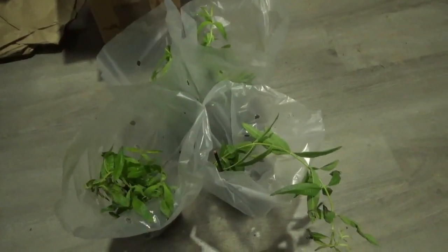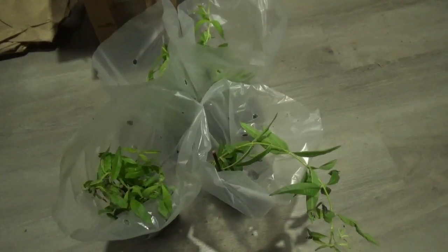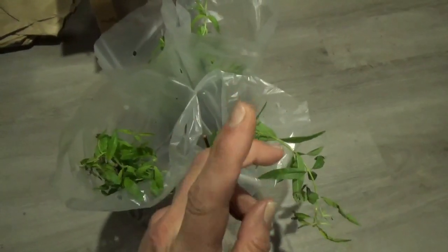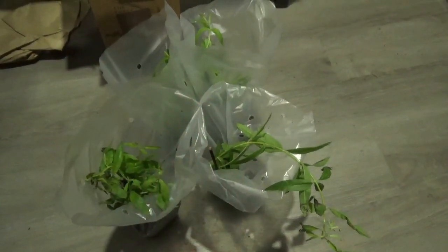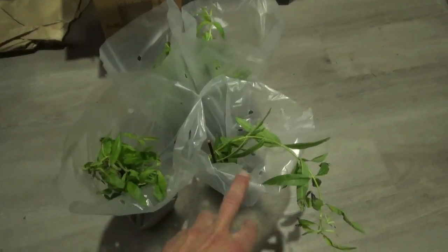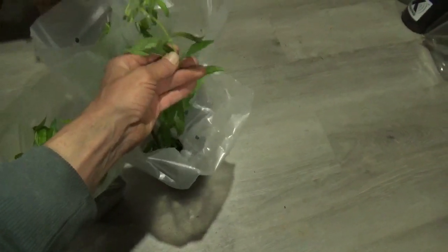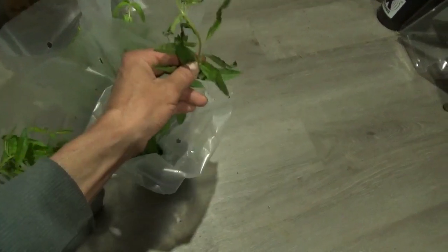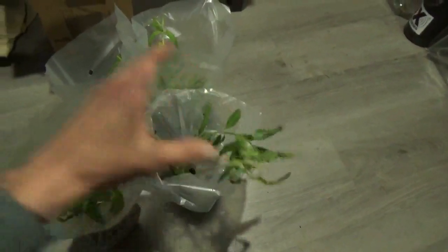Well, you know how it is when you're a plant addict — you gotta have more plants. This is one I've been missing for a long time: lemon verbena, Alicia citradella I believe it is in Latin. This is an awesome plant. It propagates very easily by cutting — you can take a cutting like that, strip these couple leaves off, stick it in moist soil, and it'll set roots and you can grow a ton of these.